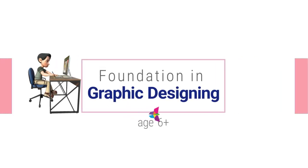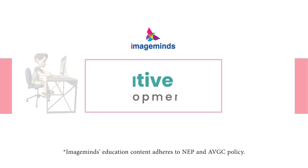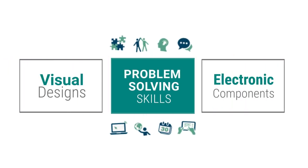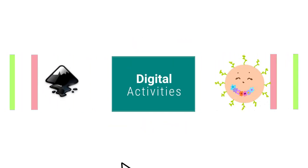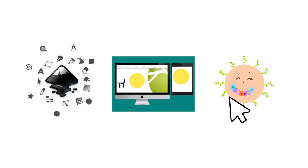Hello, welcome to Foundation in Graphic Designing from the pioneers of creative education. This creative and IQ development kit nurtures problem-solving skills through the joyful experience of creating visual designs and integrating electronic components. The various digital activities that are a part of this kit introduce children to design software that provides endless possibilities to create powerful visual communication.